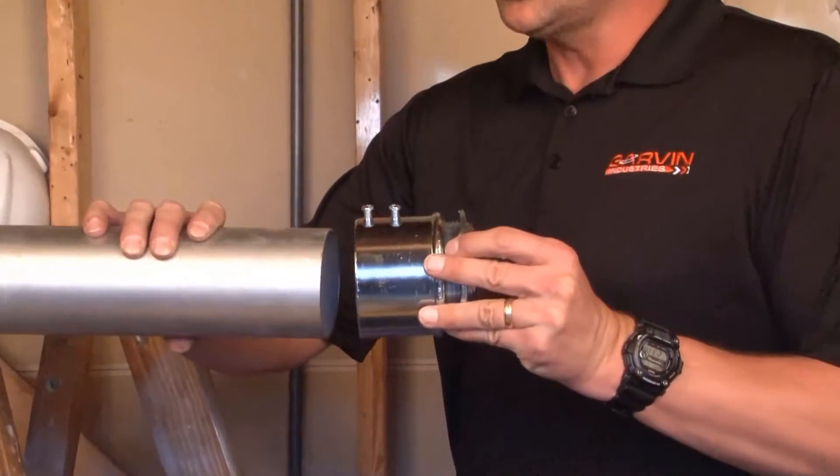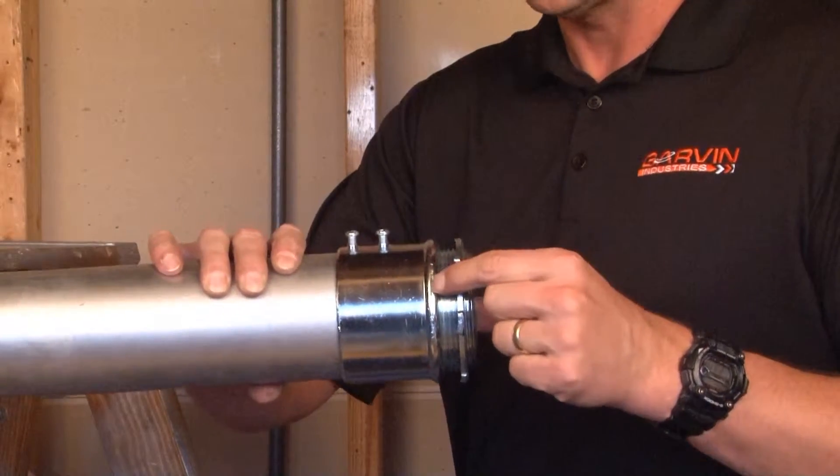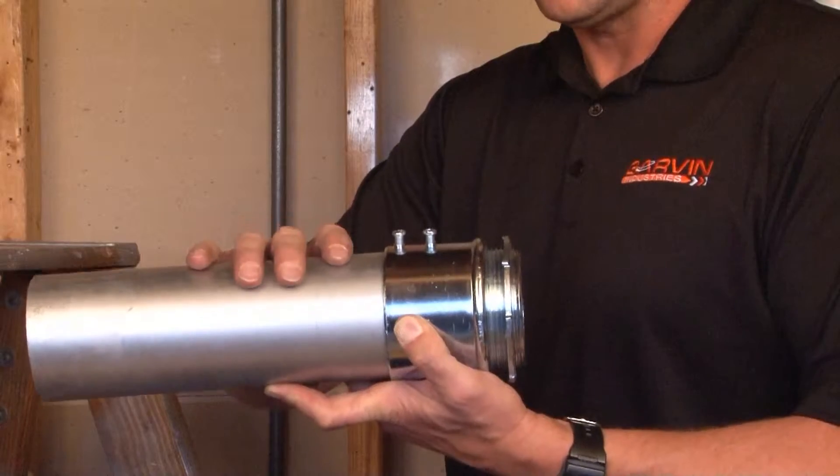To install this product, you simply insert the 3-inch EMT conduit into the connector until it hits the stop. At this point, you tighten down the set screws connecting the conduit to the connector.